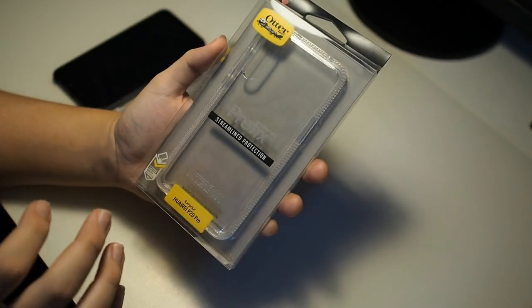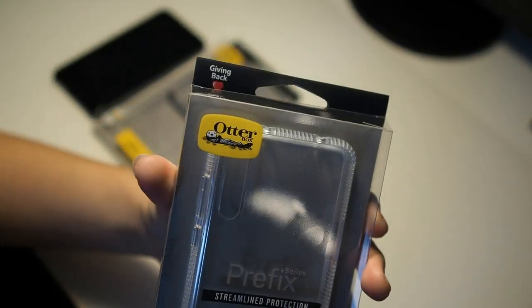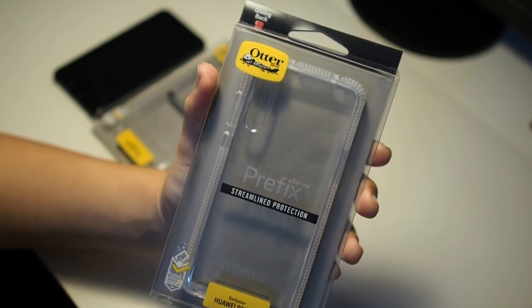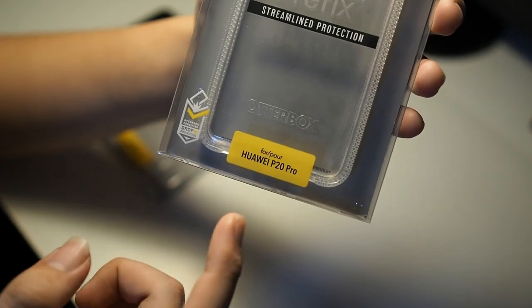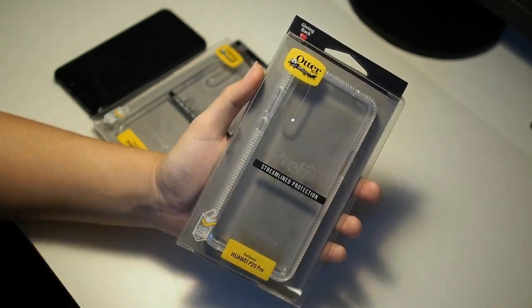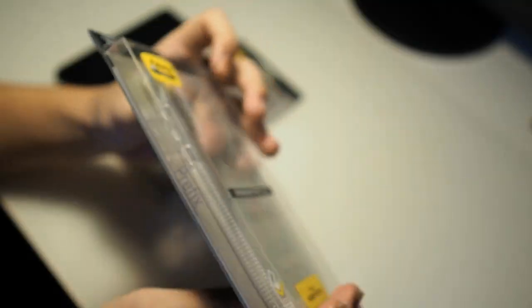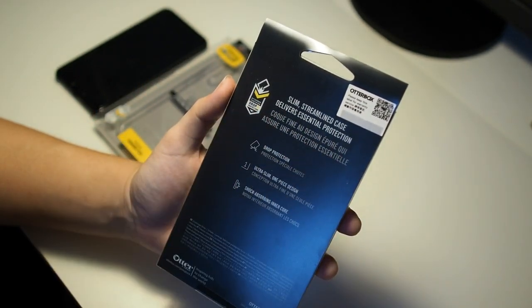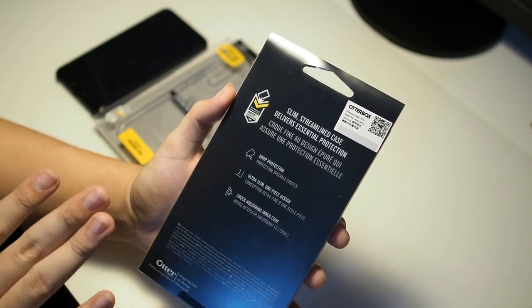Alright guys, we are back. Before we begin the unboxing, let me go through the packaging and show you what's printed on the box. In front you get the Autobox logo and the series name — Prefix — which is always in the center. At the bottom it states 'Streamline Protection.' On the bottom left, you get Autobox certified drop protection, and you can see it's for the Huawei P20 Pro. This is a transparent packaging, which is a bit different from the slide-out boxes I've unboxed in the past. On the side we can see Prefix branding, and on the back, Autobox certified drop protection again. Slim streamlined case delivers essential protection. This is just a basic TPU case, so don't expect all the bells and whistles of the Pursuit or Defender series.